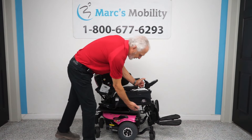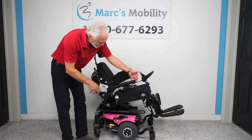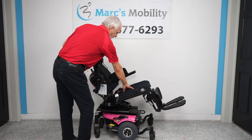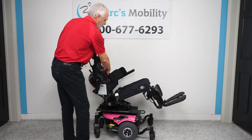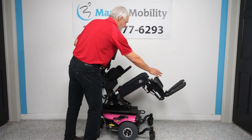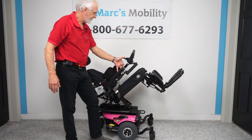Tilt is when the base goes back — it takes the legs and the back because they're all connected together. This is called electric tilt. If you need to have pressure release off your bottom, pressure off your back, you just want to relax, or you want to get some good circulation in your legs, this would be a really nice way. This is the electric tilt.